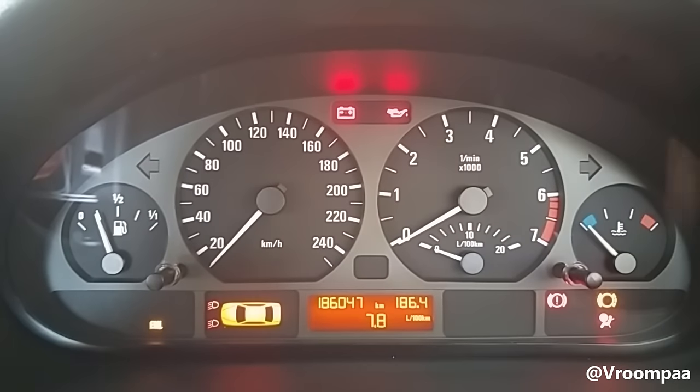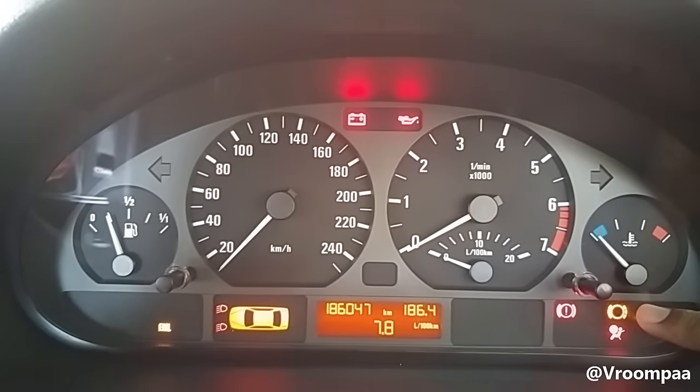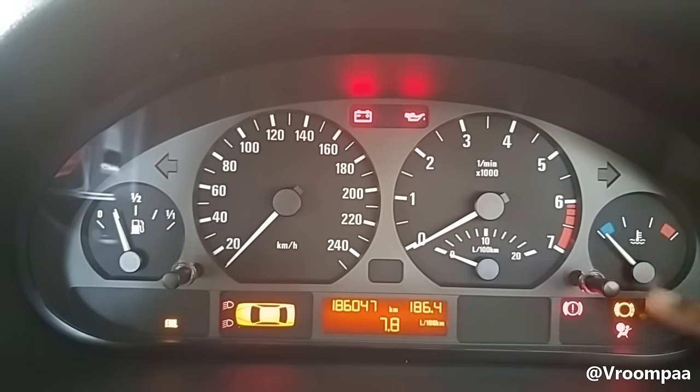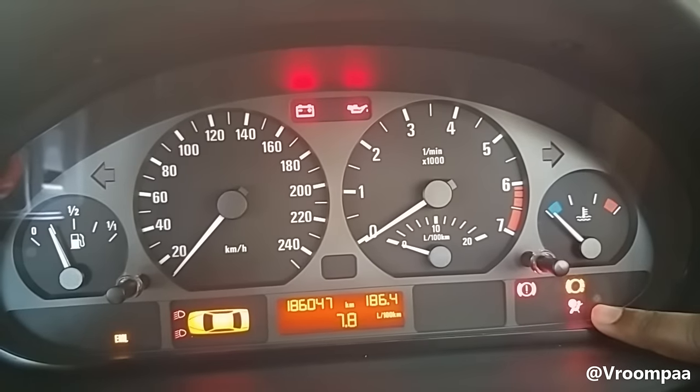As you can see my airbag light stays on. This is just my brake warning sensor — I know about that and I'm going to get that sorted out — but we're going to concentrate on this light here.